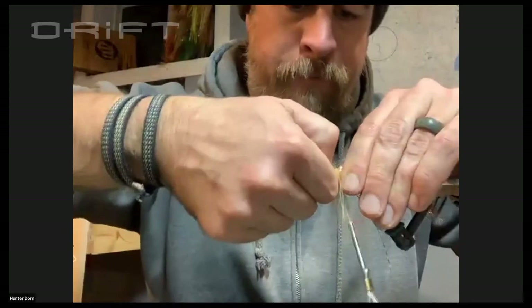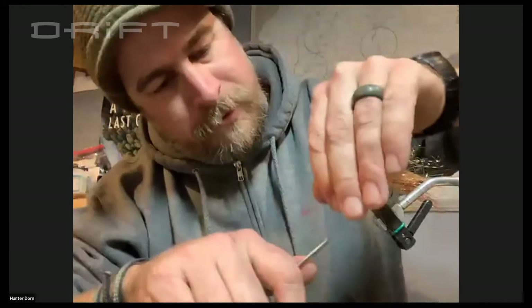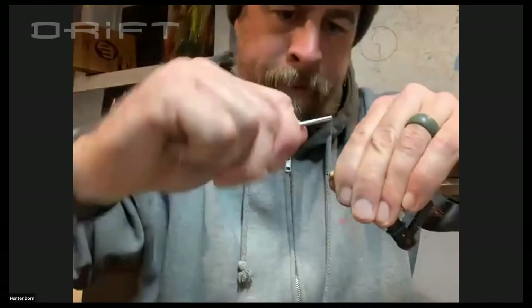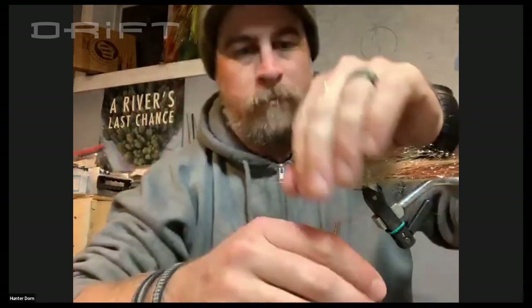Sometimes you just got to spread that craft fur back out because it kind of likes to bind, and you just want it evenly distributed. Three tight wraps is all you need to hold that in place — it's not going anywhere, especially once you hit it with that glue. Another thing some folks had brought up with this particular pattern is those fish masks — they pinch the fiber down and you get an entirely different swim. When you tie this, you keep the stuff very blunt and very flared and you don't press your eyes down. That's all part of the hydrodynamics.